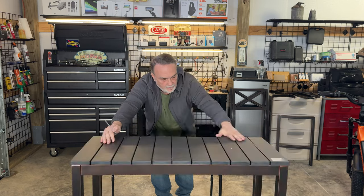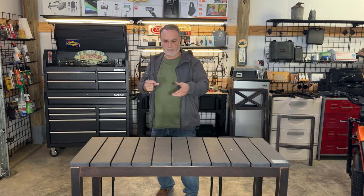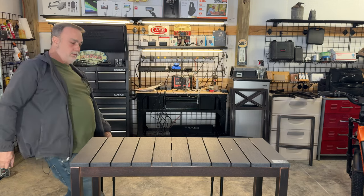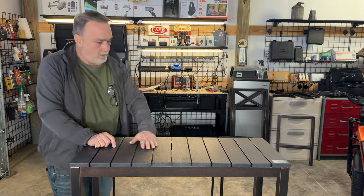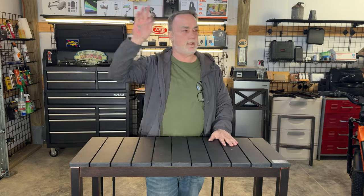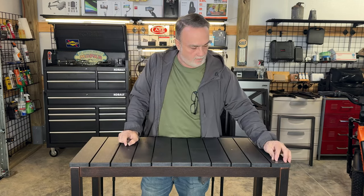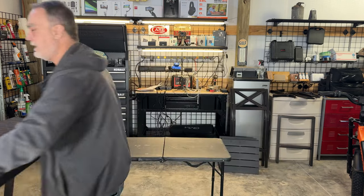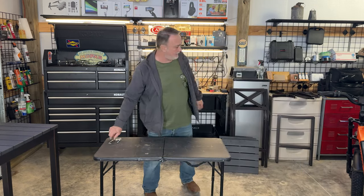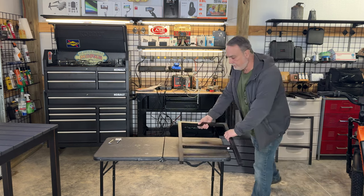I'm going to flip this down and there we go. That was about 13 minutes all together to put the bar together — no problem, easy peasy. Now let's put these stools together. It's going to be handy sitting over by my sliding window with coffee or with the garage door open.